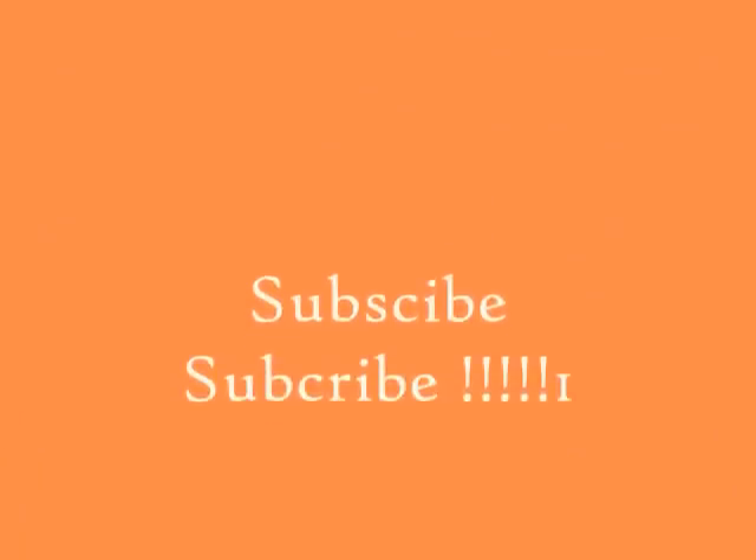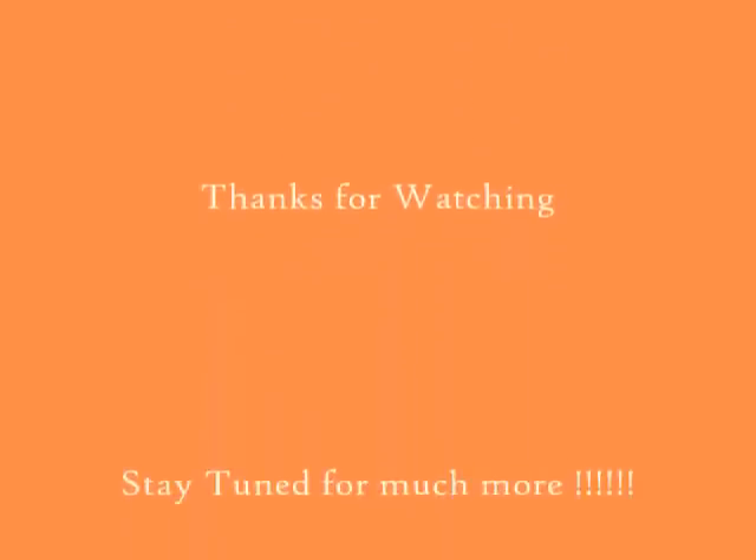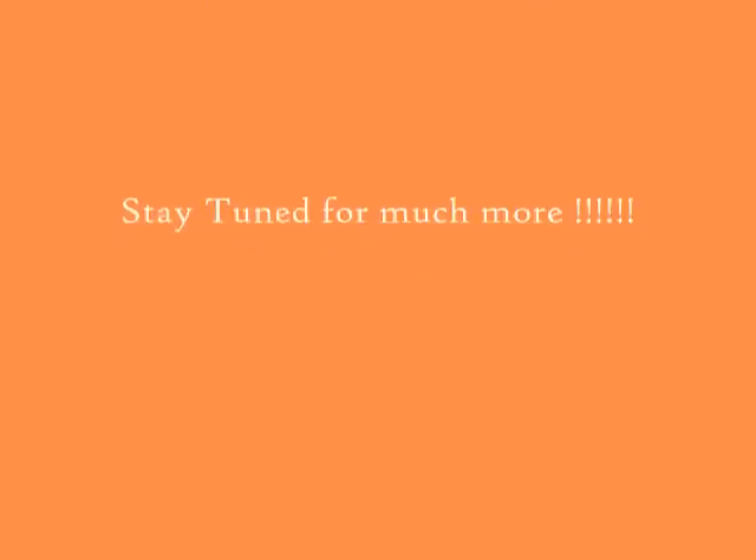I'll keep you up to date and let you know how it comes out. If you have any questions, inbox me. I will gladly help you out and subscribe. Thank you. Have a nice night. Bye!